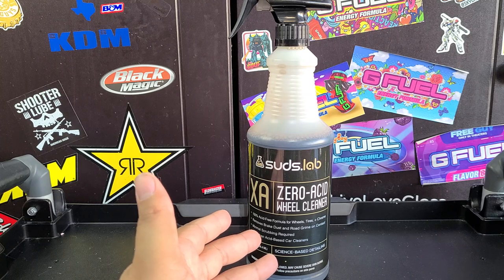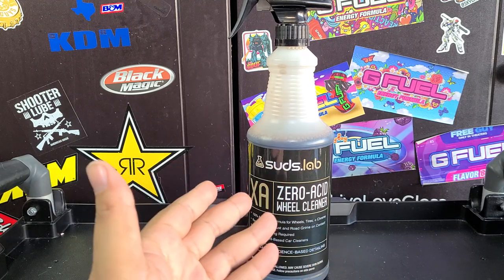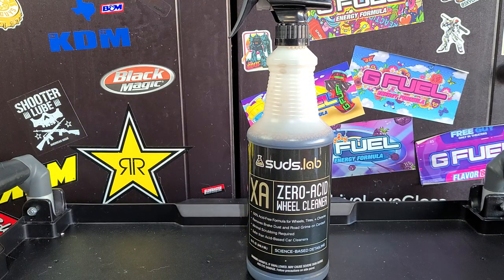Not bad stuff — overall pretty good. I definitely give this my recommendation. If you're looking for a good wheel cleaner and all you have access to is Walmart and you're looking for a good value, this is gonna be it. This is gonna be my pick.